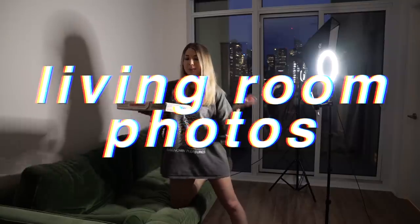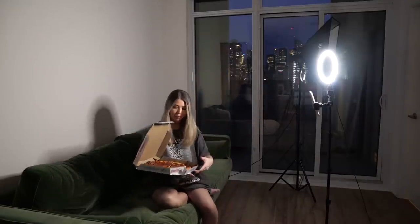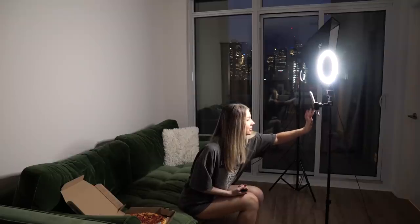We are now in my living room and I ordered a pizza — mostly for a prop, but also I'm very excited to eat it. I'm going to do like a tumblr-esque, goals, pizza night sleepover pic — you know the vibe. Oh, these are kind of cute actually! I wasn't expecting to like them that much.